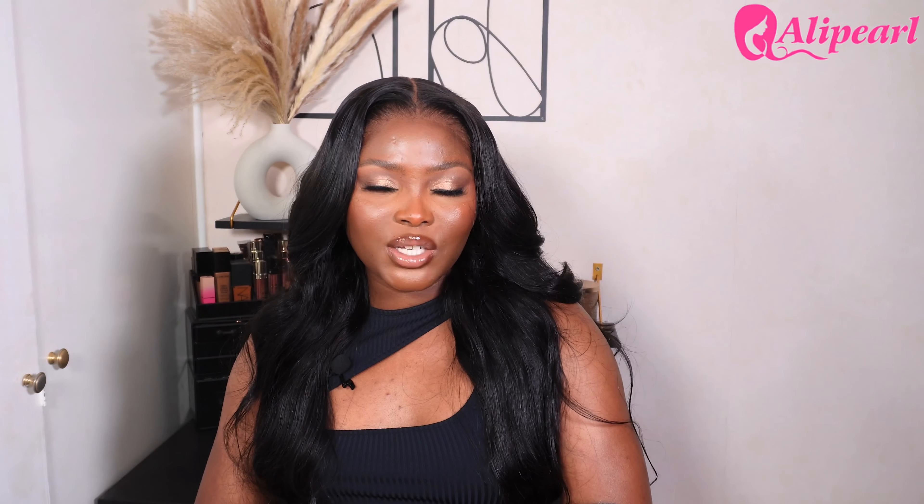Thanks to Ali Pearl for sponsoring this video, and thank you guys for clicking on and hanging out with me today. If you did find this video helpful, please do not forget to give it a thumbs up. Also, do not forget to subscribe and hit that notification bell so you get notified whenever I upload. That is all from me today — I'll catch you in my next one. Bye!